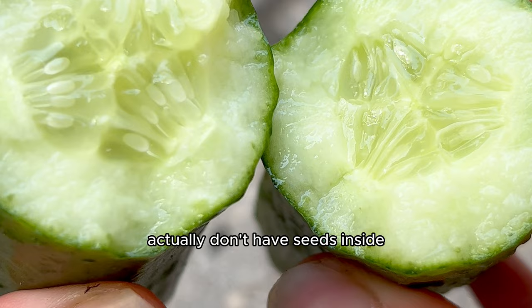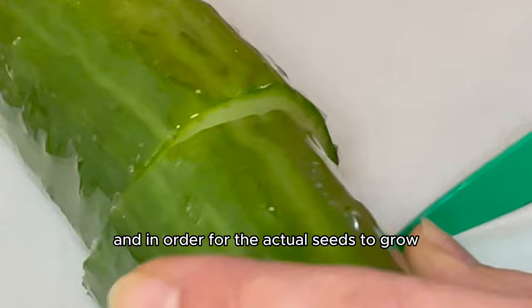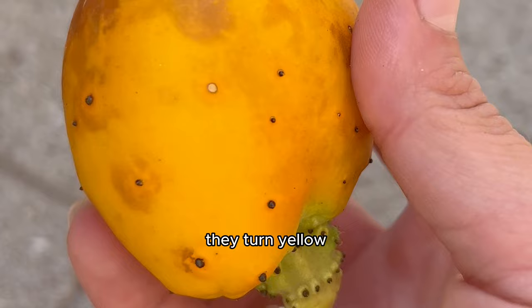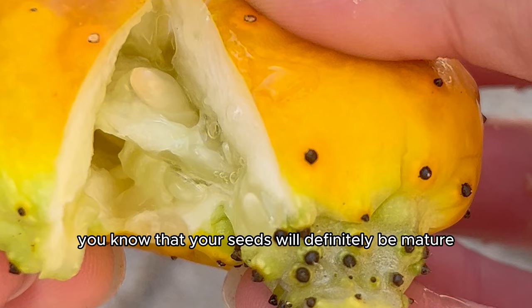That's because they're often harvested from the plant early where the seeds are less developed and might not have matured fully. In order for the actual seeds to grow, the cucumbers need to be left on the plant for a longer period of time. You do have to be careful because if you leave the cucumbers growing on the vine for too long, they turn yellow, which usually indicates the cucumber is overripe. But if you do leave one or two cucumbers to turn yellow, you know that your seeds will definitely be mature enough and viable for growing your own cukes.